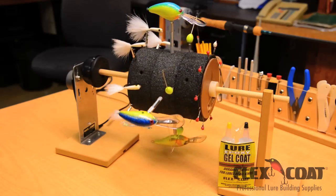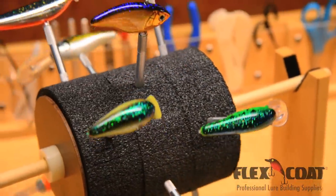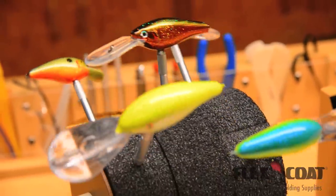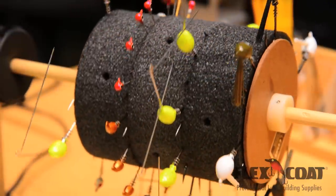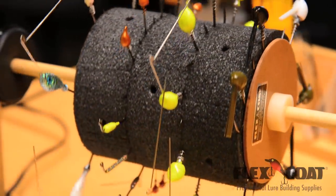The Flex Coat Lure Drum is loaded with great features that can accommodate a variety of lures. The 6 RPM motor is tough and won't quit. The three 5 and a quarter inch diameter stiff foam discs come pre-drilled to accept the lure vices in 12 positions. The four tight intersections of the discs will hold the hook bend of jigs of all sizes.